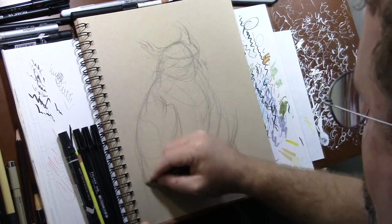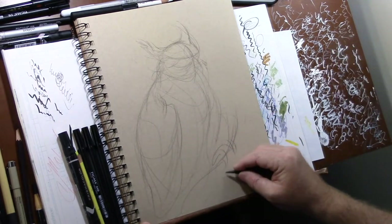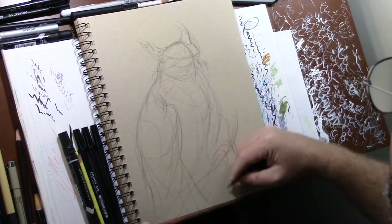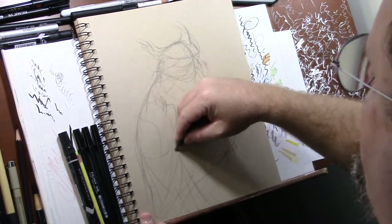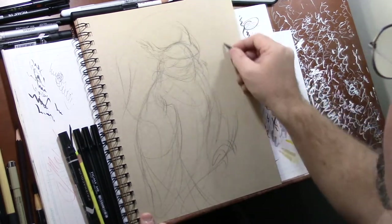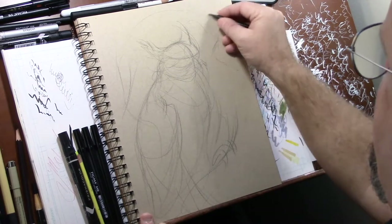Right now I'm blocking in my basic shapes and my composition. I want him to be on a branch. He's going to have his feathers that come down off the page, so we're not going to show those. And he's got this other branch that comes up, maybe comes around, kind of goes in and then out like that.